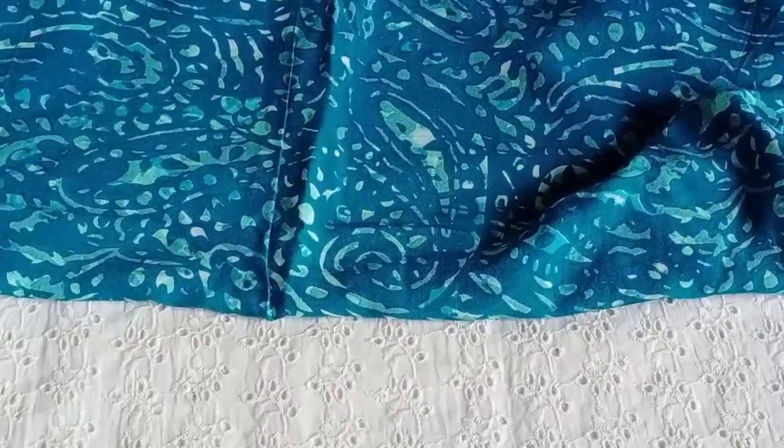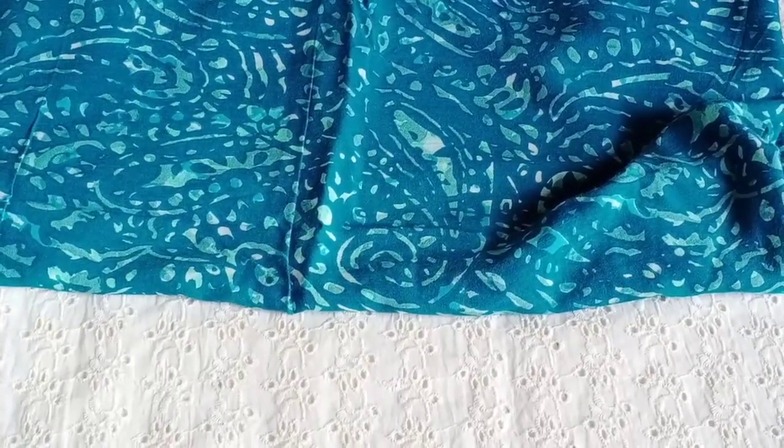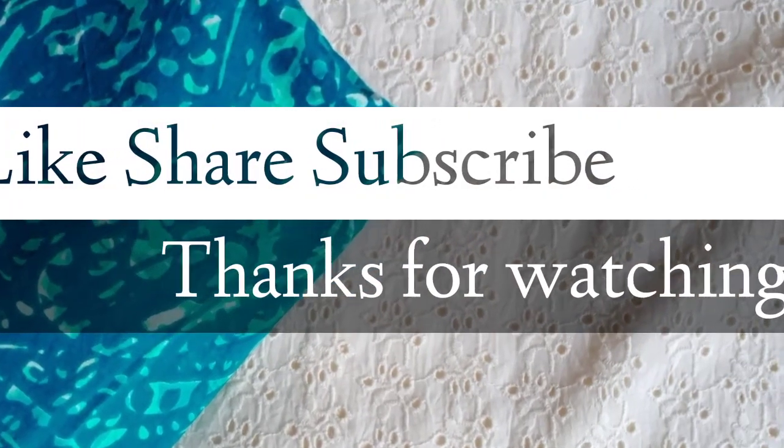If you liked this video today, please like and share. Please do subscribe to my channel. Please do not forget to watch this video. Thank you. Bye bye.